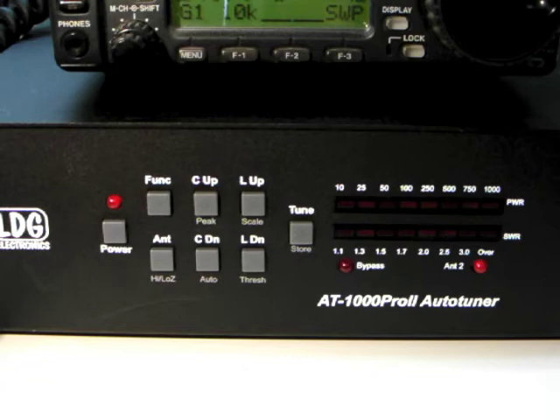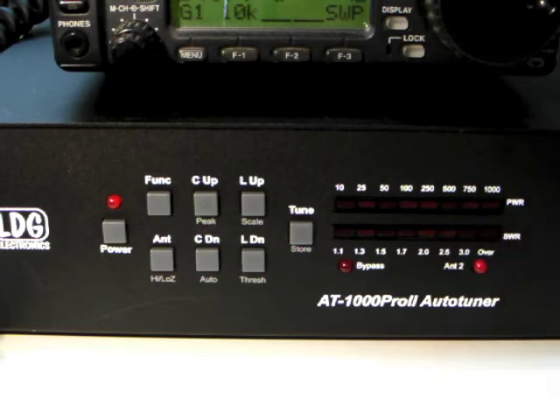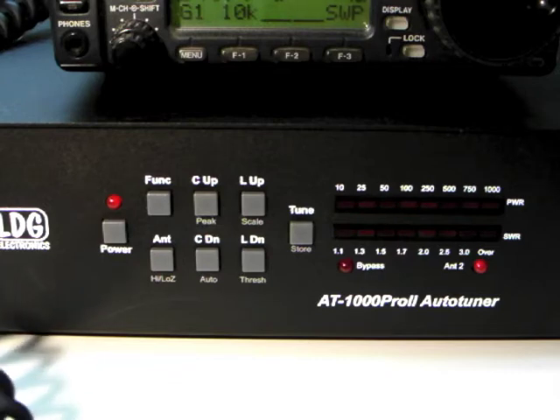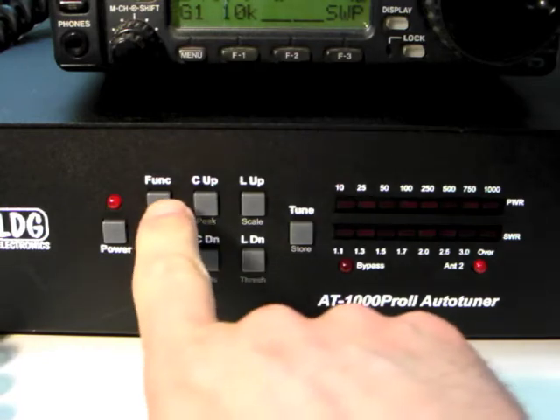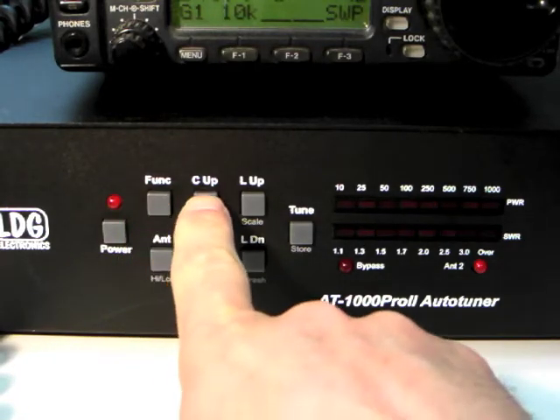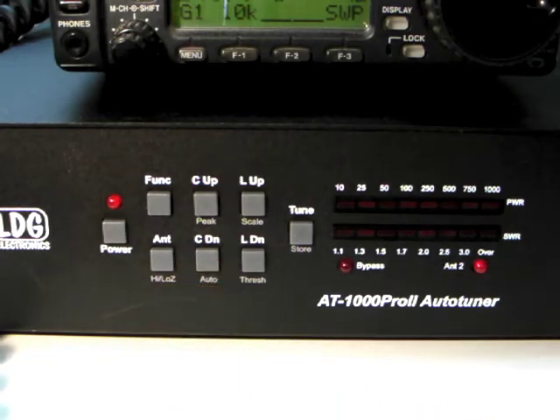While transmitting, the upper bar graph display shows the RF forward power. By default, average power is displayed. On voice modes like single sideband, it may be more useful to display peak power. To toggle between average and peak, press Function and then C up. The following LED display indicates peak mode is selected.